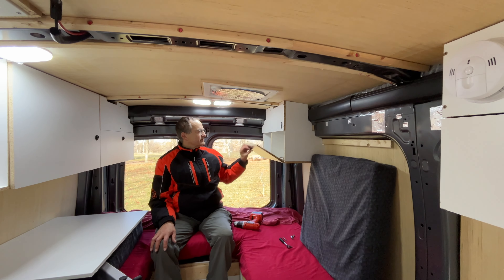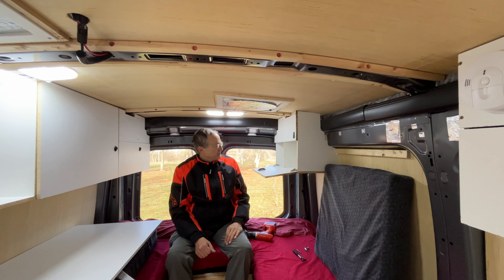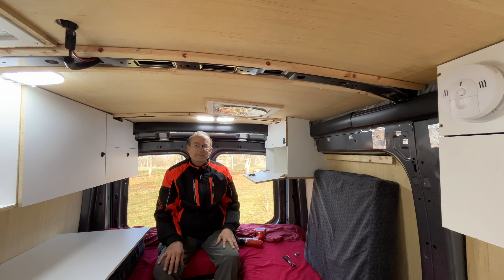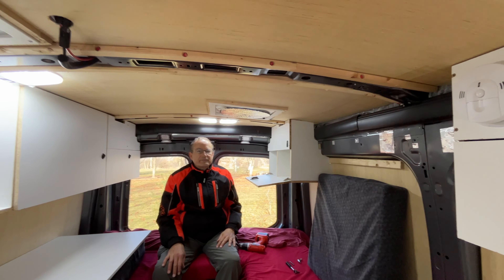We've decided to take down this closet. In testing, especially after we put this one up, we decided that unfortunately you just couldn't use the kitchen table and sleep sideways with this one here. This guy has to go — I don't like bumping my head into it.